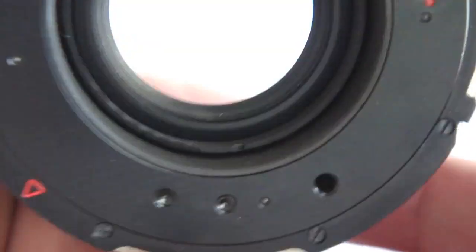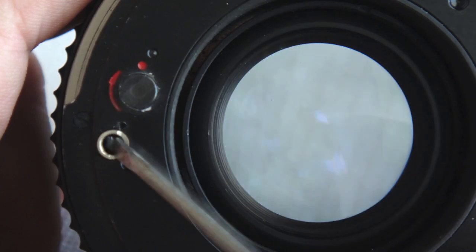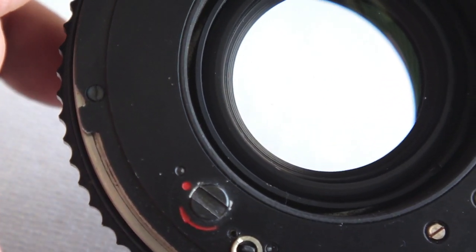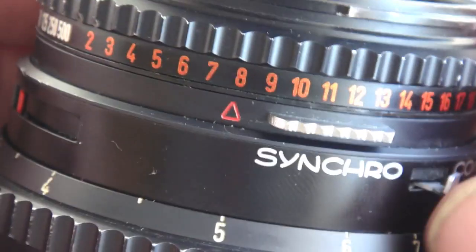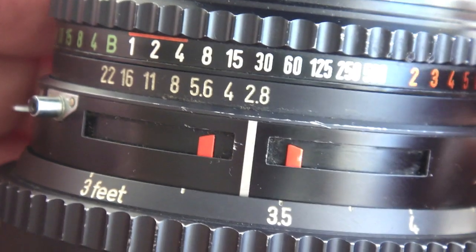Flip it over and look things over to make sure everything's as it should be. Note the relation of the red dot to the position of the slot on the wind pinion when it is in the wound position, then note the relation in the release position. Before the lens is put back onto the camera, the shutter needs to be wound and the camera body needs to be wound. Don't forget to do these — if you try to put the lens on before the shutter is wound on the lens and the mirror is wound on the camera, you'll jam the whole system.